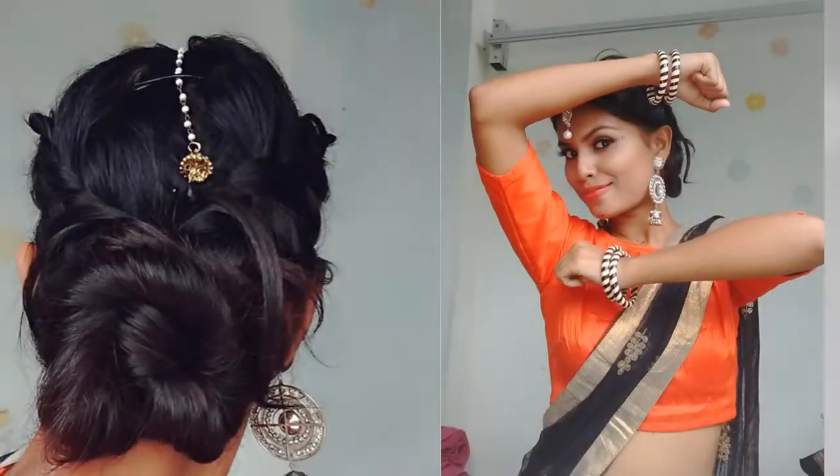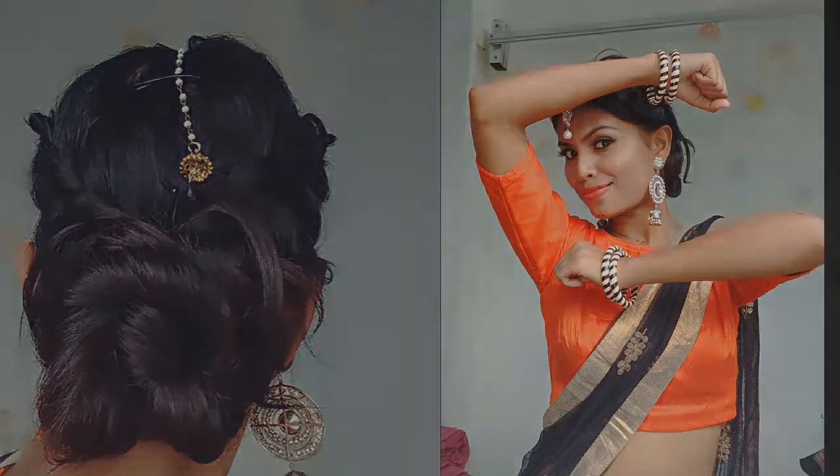Let's get started. So for this hairstyle, I'm going for a middle partition and taking small sections of hair from both the sides and clipping it away from the face for a while.